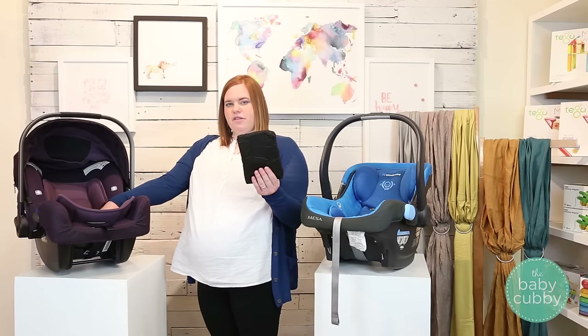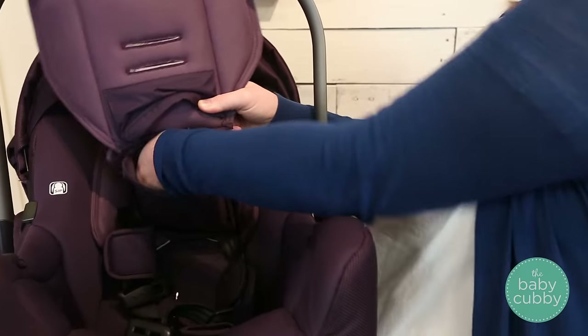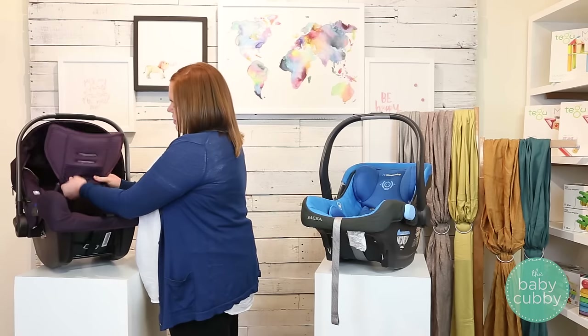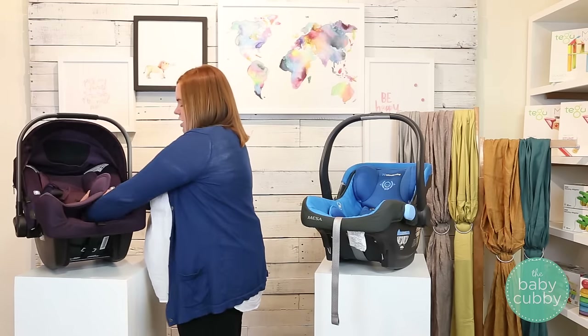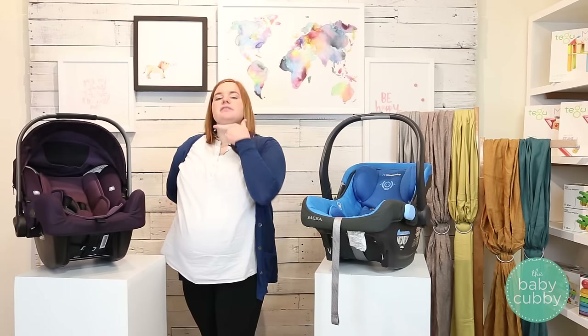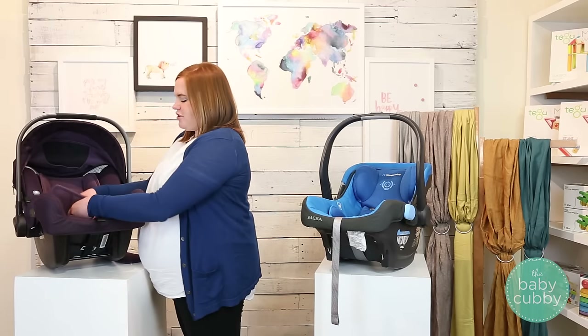They recommend using the low birth weight pillow no more than up to 11 pounds. It slides right in and velcros into place. It's especially helpful because it supports your newborn's back so their neck stays upright rather than slumping forward — which a lot of parents worry about, especially if you drive around a lot.